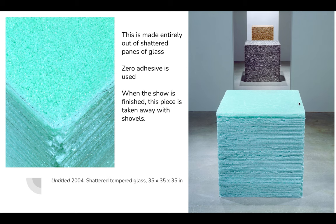She also says that sometimes if somebody bumps into it at a showing, they have to completely remake the piece. And this is my favorite part — when the show is finished, the piece gets taken away with shovels. So they have to remake this every time they show it.